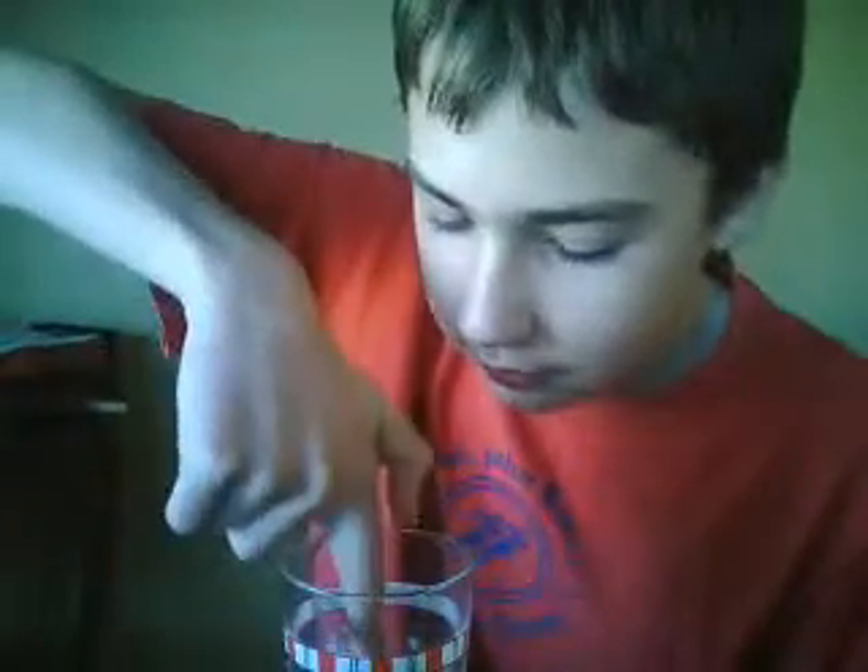Alright, I'm gonna stick my finger in. Ooh, and the pepper separates from the salt. Amazing.